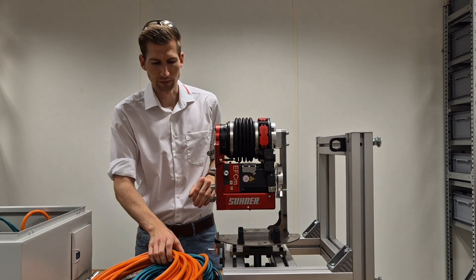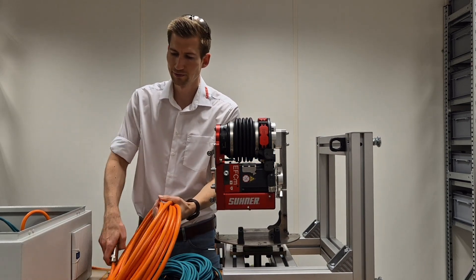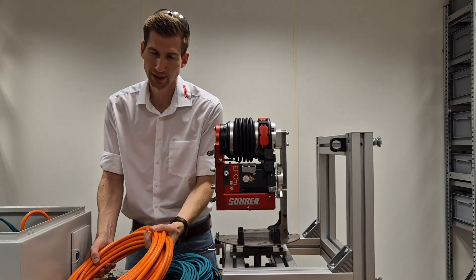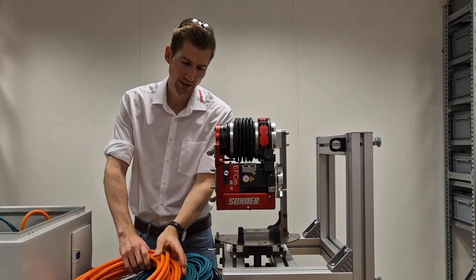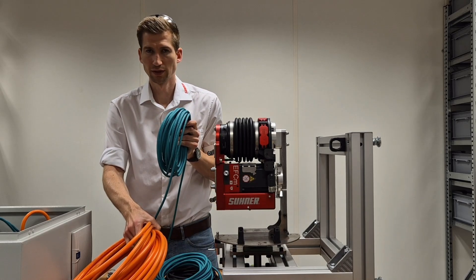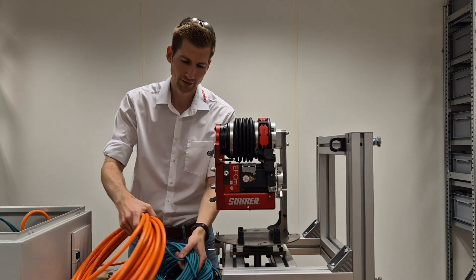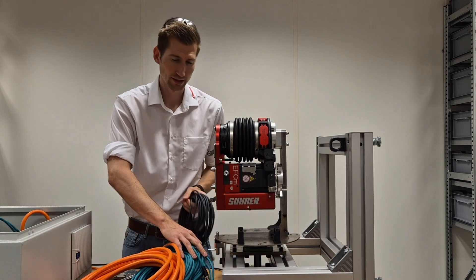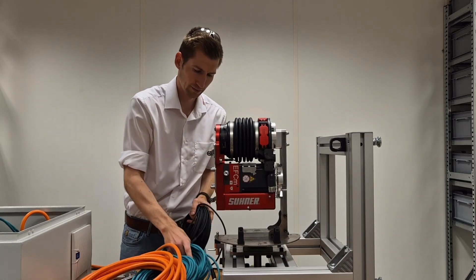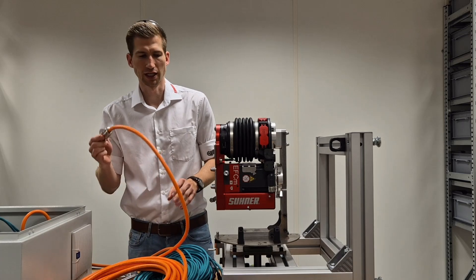Now let's hook up the cables. If you order the cables you get an orange cable — it's the motor cable, 15 meters. You get as well two of these green network cables. You get as well a black sensor-actuator cable. These are all 15 meters. Now let's start with the orange cable.